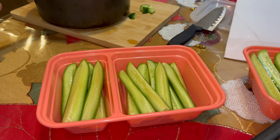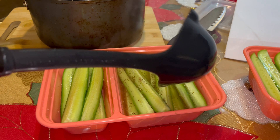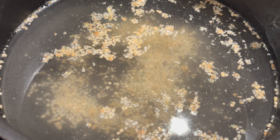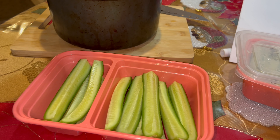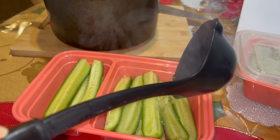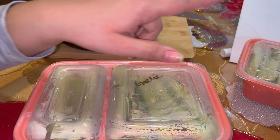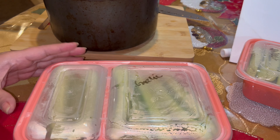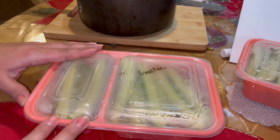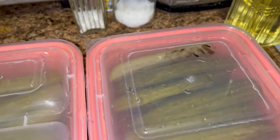The sweet mixture is ready so I'm going to pour it over. Here is the final mixture - the garlic one is ready so I'm going to pour that over the cucumbers. I've closed them up and marked them with garlic, sweet, and the bigger one is spicy. I'm placing them in the refrigerator - it says to leave them in there for at least 24 hours. In this container I have spicy, this one is garlic, and this one is sweet.